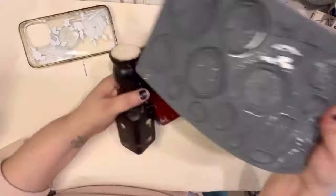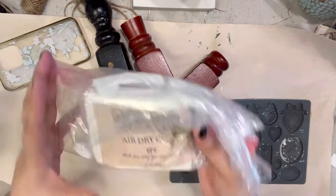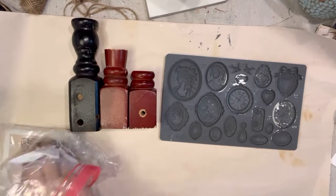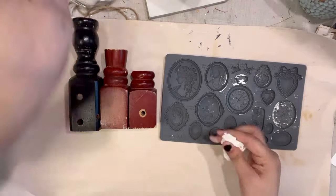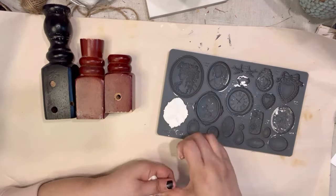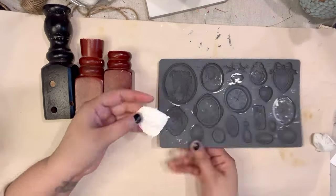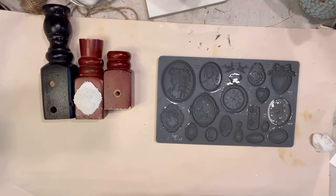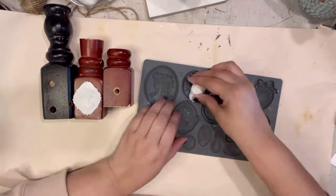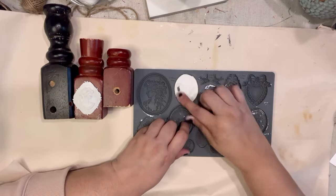I have these three spindle pieces that I already cut, and I'm coming in with the IOD Cameo mold and the IOD paper clay. We're going to make some moldings to decorate the fronts of these spindles. I'm just pushing the paper clay into each slot or molding that I want, and I'm going to place them onto the fronts of these spindles.